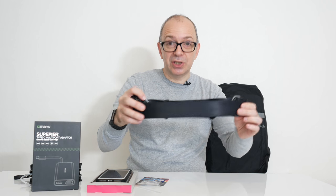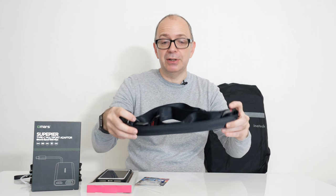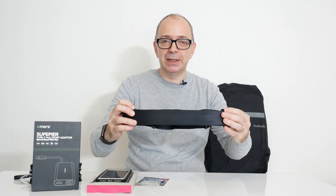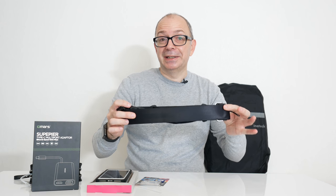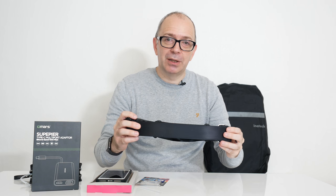So this is the Slide camera strap — really nicely designed and nicely constructed from Peak Design. As with all of the products I show you in this video, I'll leave you a link down in the video description to where you can pick them up for yourself.